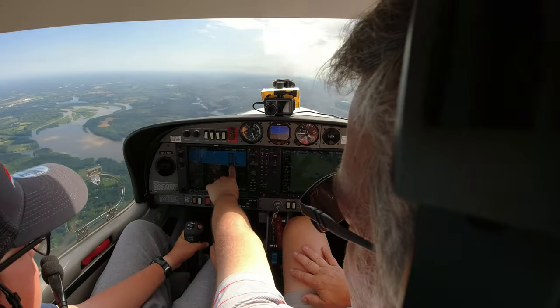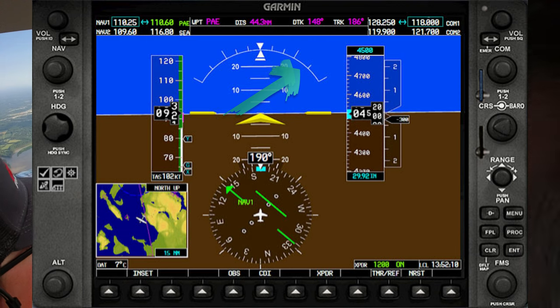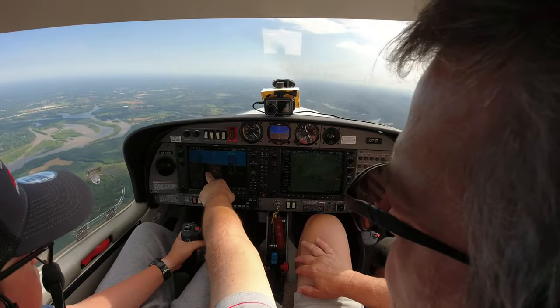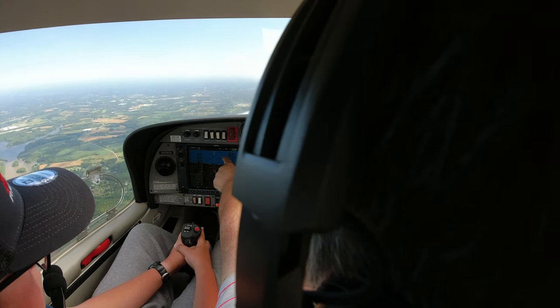Want to take it up a notch and try a steep turn? Sure, why not. This is your bank angle up here — these little ticks are 10, 20, 30. That big mark is 30, this little one is 45 degrees, and the last is 60. Maximum bank on this plane is 60 degrees — we never want to do that. A steep turn is where we turn at 45 degrees of bank. It's harder than what you just did because the plane wants to dive since you've taken so much lift out. We just did a turn so that counts as our clearing turn.